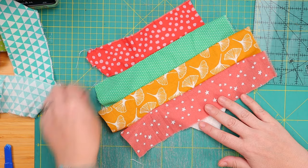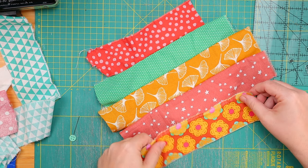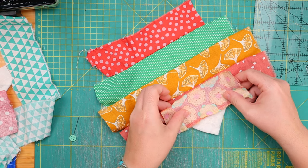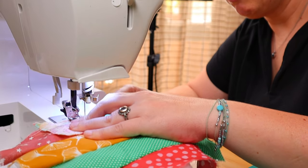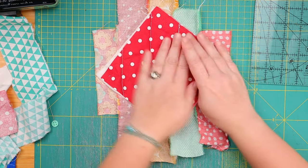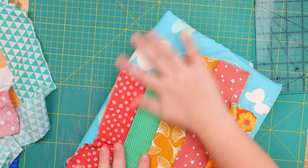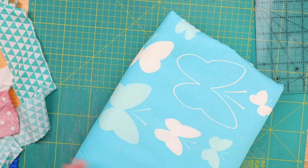Now all we need is this tiny little corner down here. Maybe this nice little orange — I think that will do great. And here we go. Our entire block is covered and our entire block is quilted. So now we are just going to press this, and then we trim all this excess off and we'll be done.